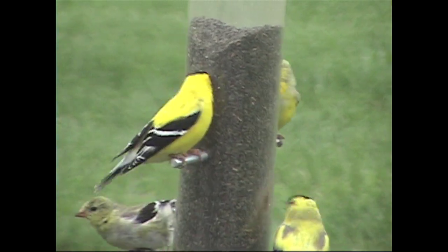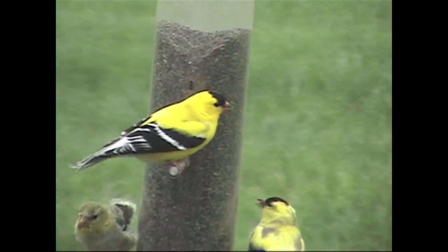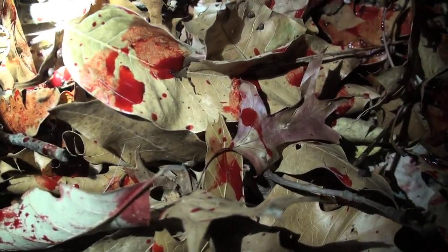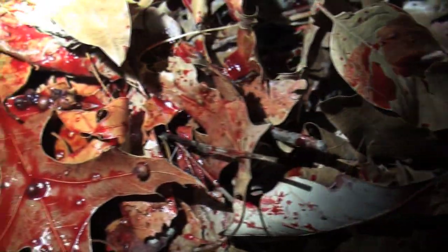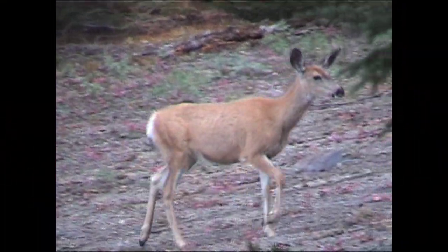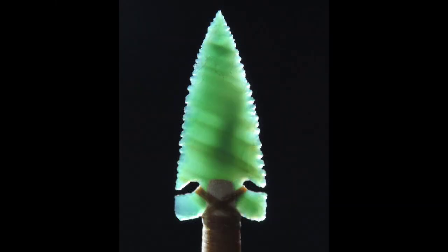For years, collectors assumed that such tiny stone arrow points were used for shooting birds, earning them the nickname 'bird points.' But recent advances in archaeology have allowed scientists to test for minute traces of blood still remaining on these tiny points. Instead of bird blood, these points tested positive for blood from big game like deer, bighorn sheep, and even elk. It was a revelation, but the doubts still persist — how well do these tiny stone points really work?